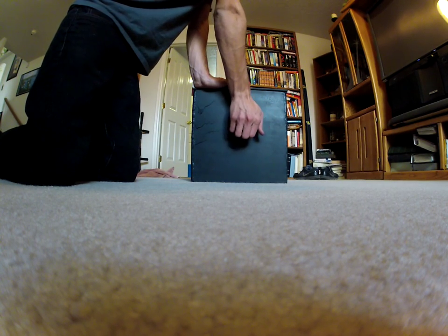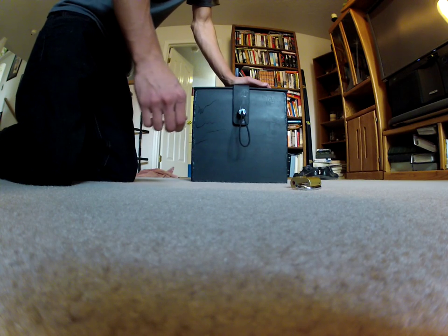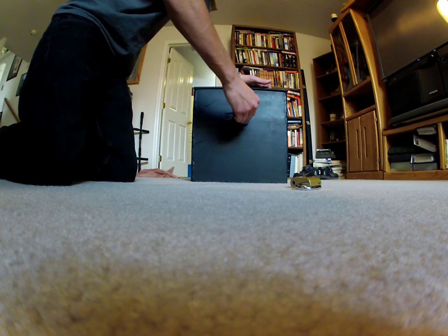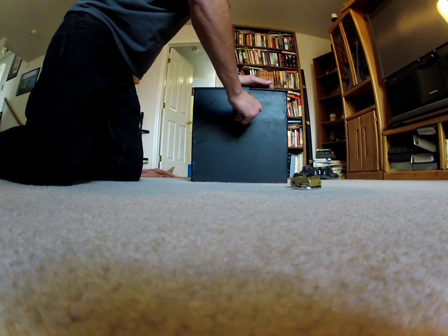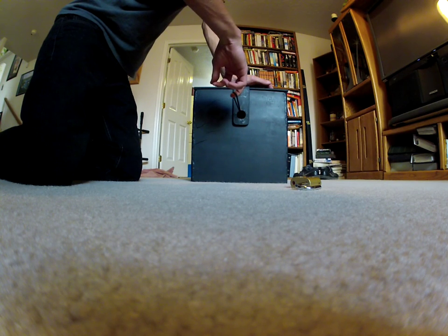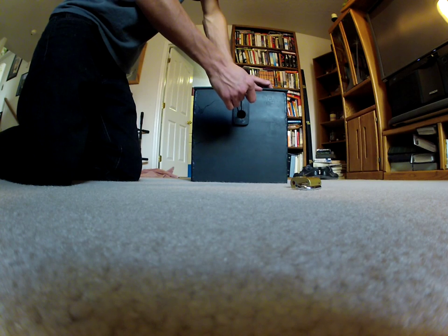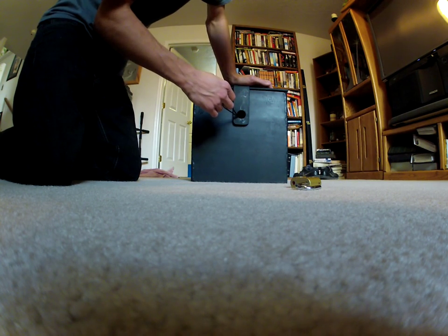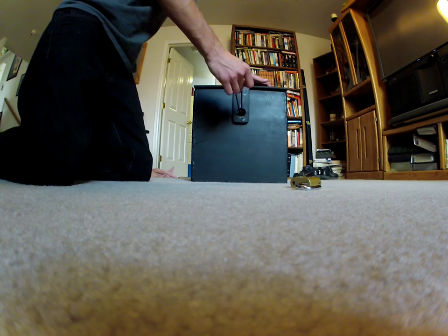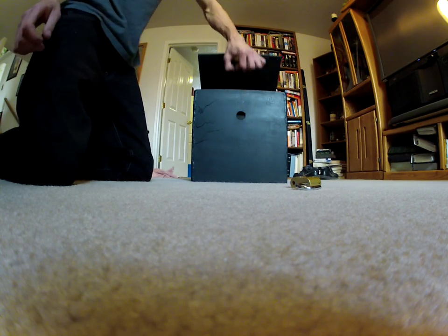The way it opens is I have to push down right here to loosen this, otherwise it won't slide. So I push it down, push it in, and then I hold on to the string because if I have anything fragile inside the safe that I don't want a piece of steel dropping on from 5 to 6 inches, I just hold this so it doesn't hit anything hard. Then I lower it, and then I can open it.